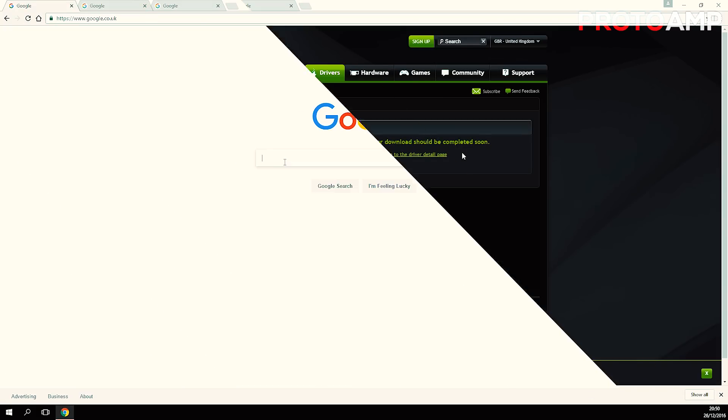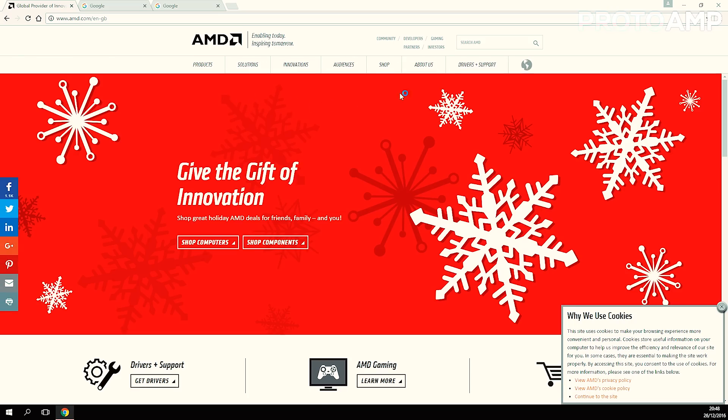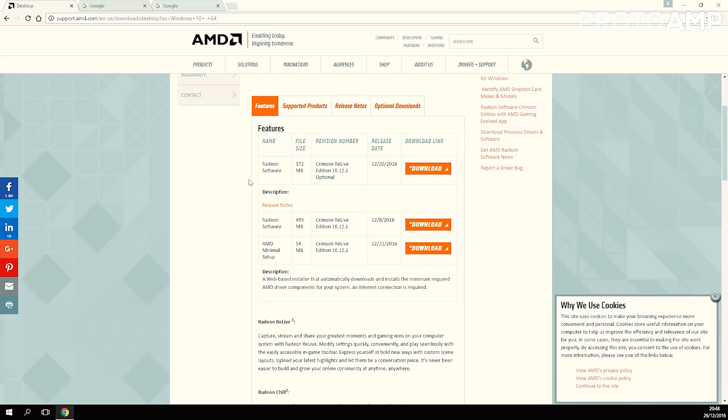If you don't have an NVIDIA GPU and you have an AMD one, then all you have to do is go over to the AMD website and click on Drivers and Support. Select your operating system — Windows 10 64-bit — and download the most recent Radeon software, ignoring all the other ones because you don't need them.